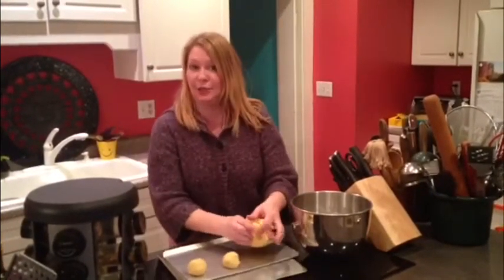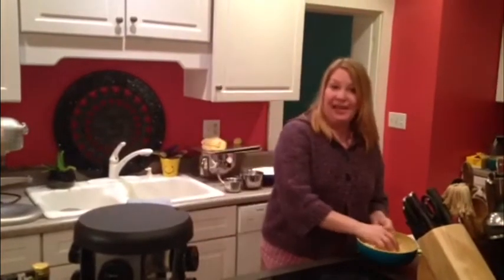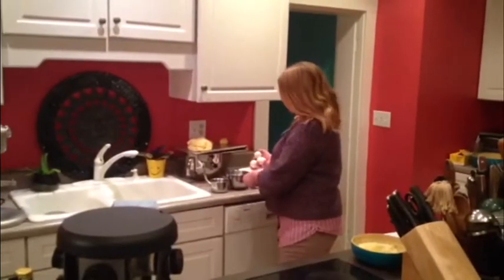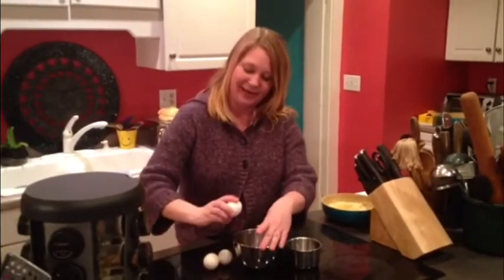We're going to start on our filling now. These are sultanas de queso — queso, of course, is cheese. We have a little bit of queso fresco and some Monterey Jack cheese, about eight ounces, which is two cups. And then those three eggs we had left from earlier — we just want to use the egg whites in this recipe.